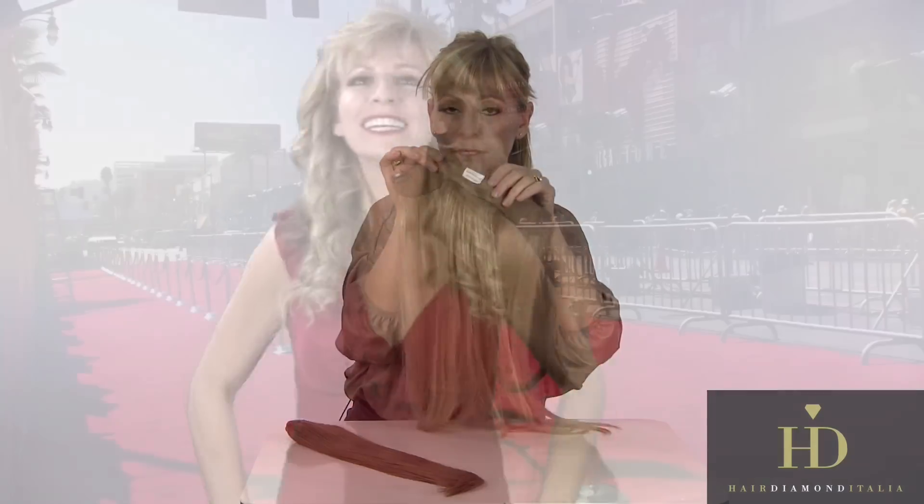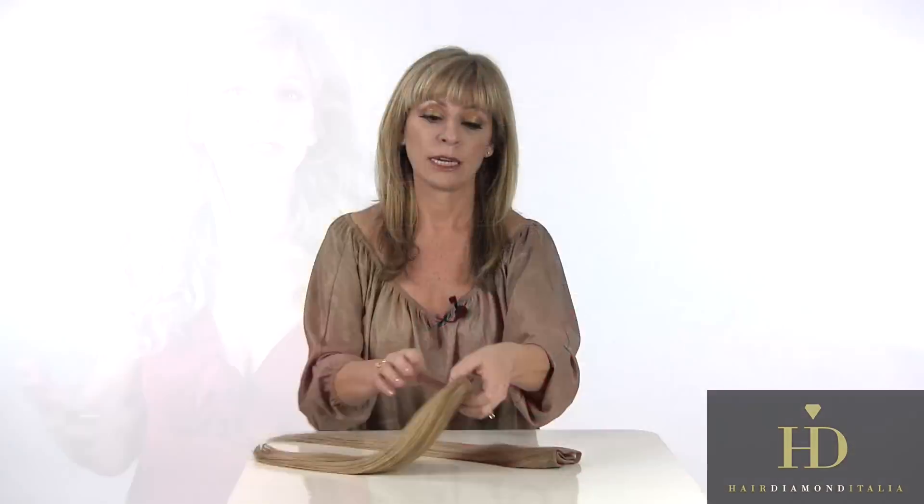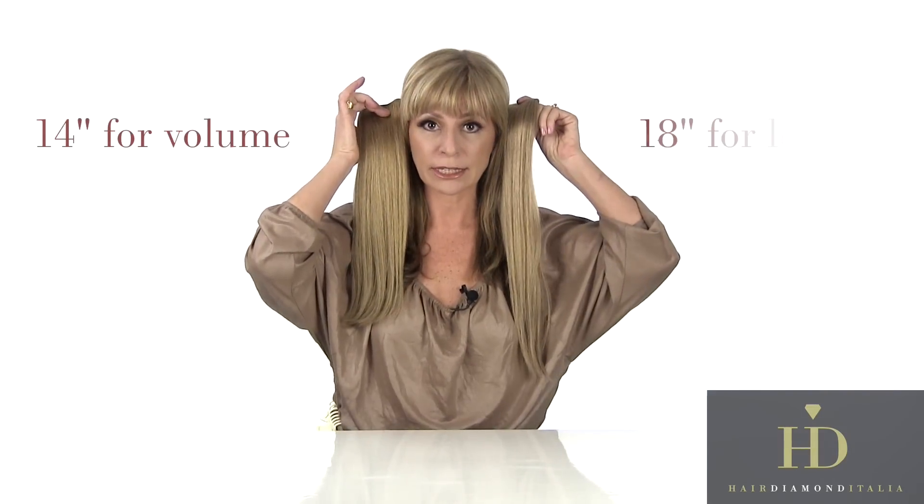So just open each clip. It's funny because you can change your hair as you change your language. I designed two sizes: 14 for volume, 18 for length.